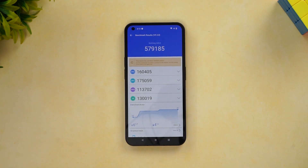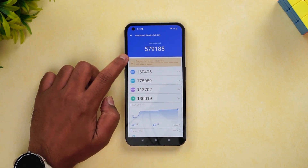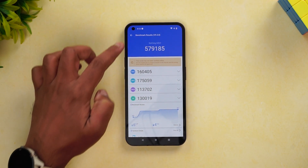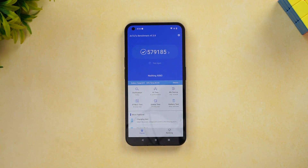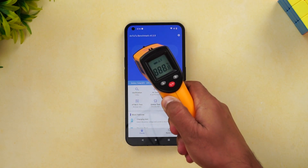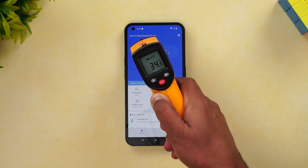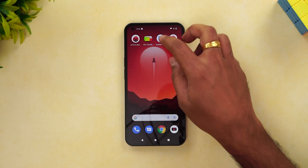We have just completed the AnTuTu test and the score is 579,185. You can see the CPU score, GPU score, memory, and UX score broken down. After the test, the temperature is remaining pretty good — no thermal throttling and no significant temperature rise.